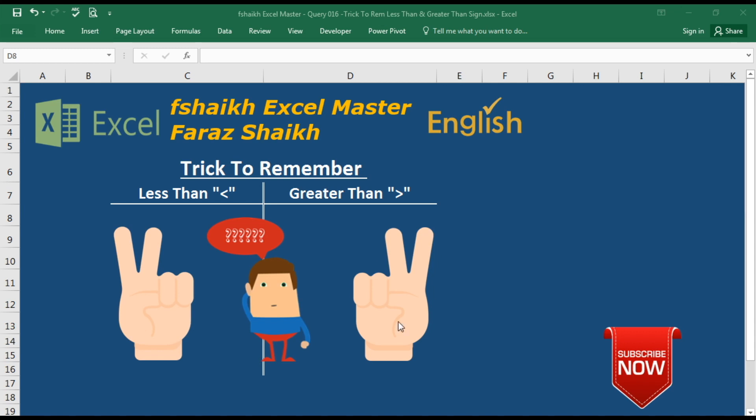You must be wondering what these two emojis are doing here, but my friends, these two emojis will help us to remember these two important signs. So let us see how.